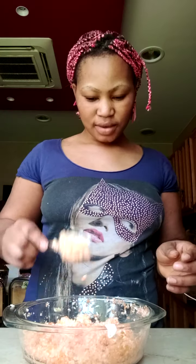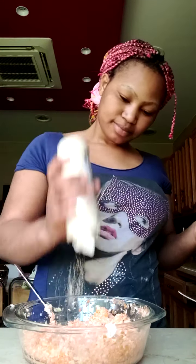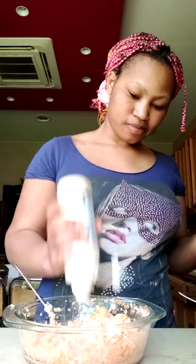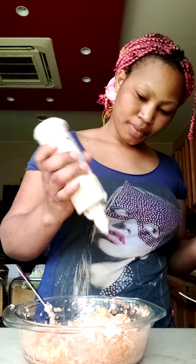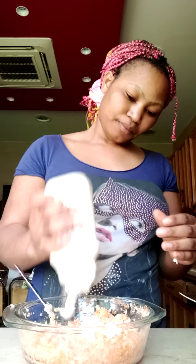I will add a little bit of sugar, and I will add more mayonnaise. And there we go.